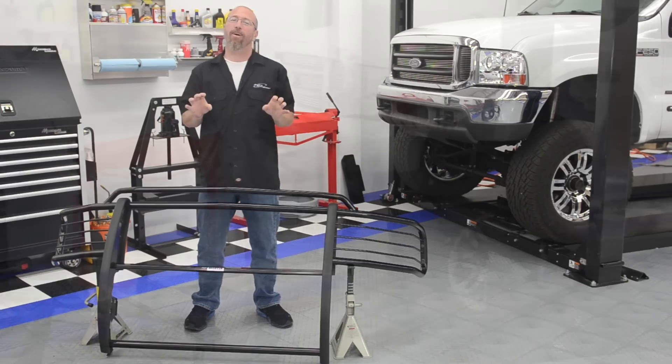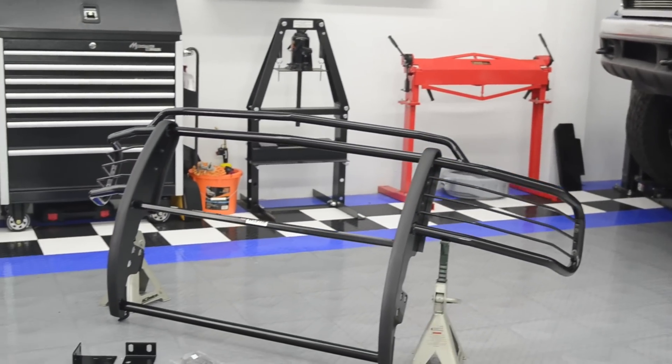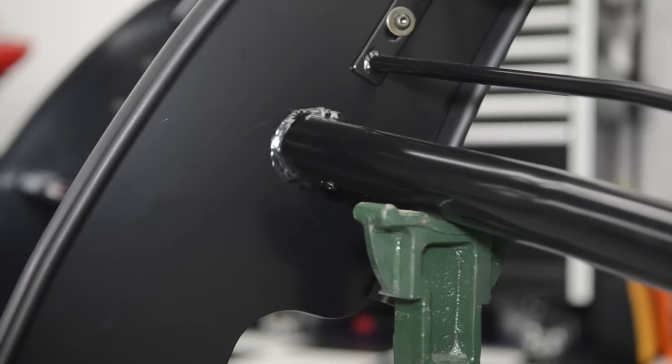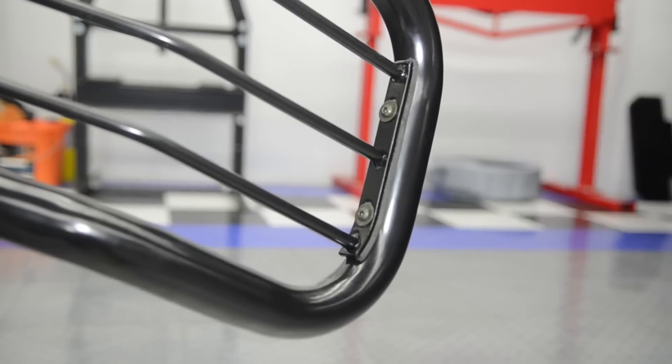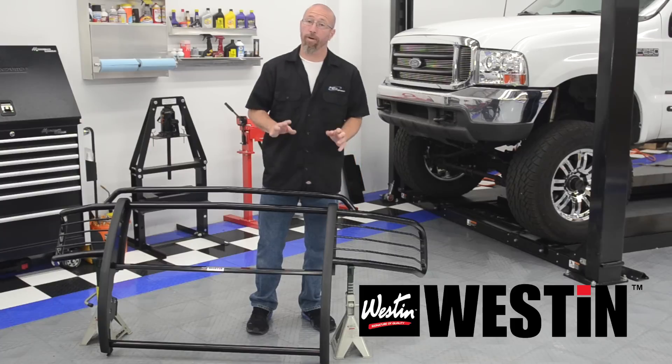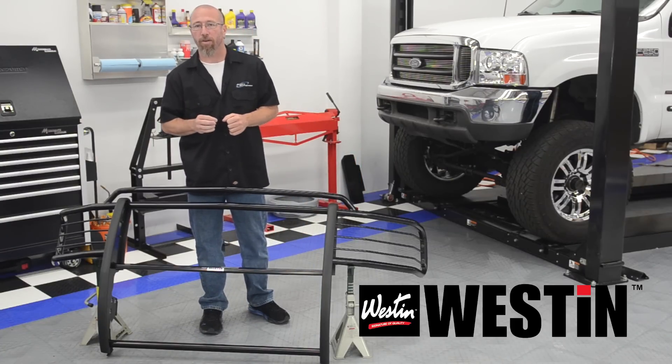We're going to install our Weston Sportsman Grill Guard on our Project F-250. It's a fully welded one-piece design with holes for additional lighting. You can also remove the headlight grill guards for ease of maintenance. It's designed as a direct bolt-on, no-drill install.